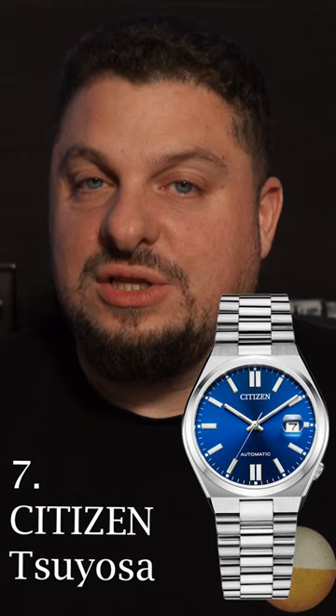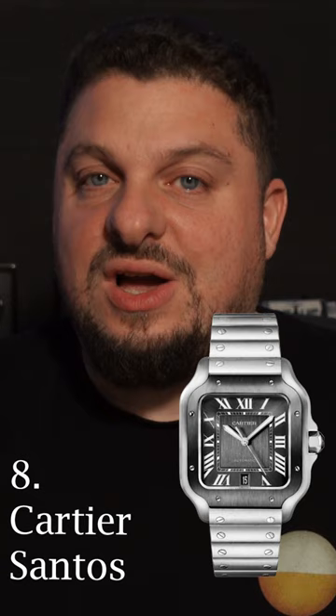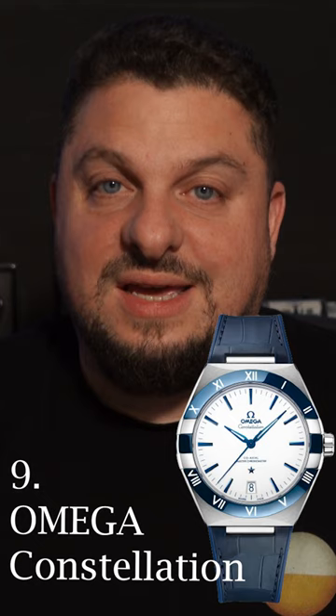Coming in at number eight, one of my favorite watches on this list, the Cartier Santos. Coming in at number nine, one of the most overlooked Gerald Genta designs, the Omega Constellation.